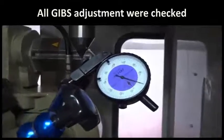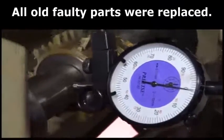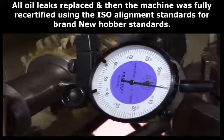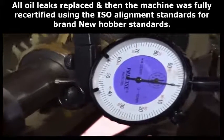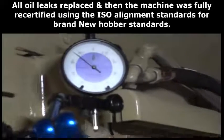All gibb adjustments were checked. All backlash were adjusted. All old faulty parts were replaced. All oil leaks were repaired and then the machine was fully recertified using the ISO alignment standards for brand new hobber standards.